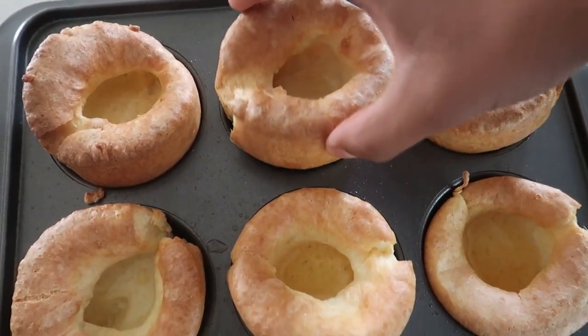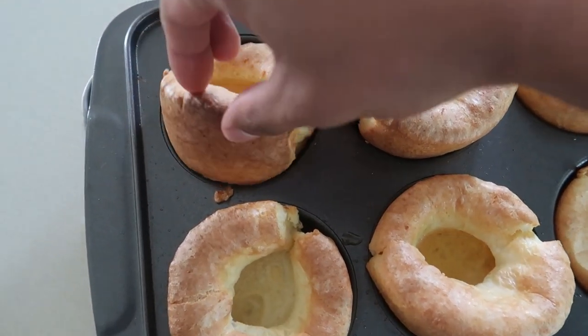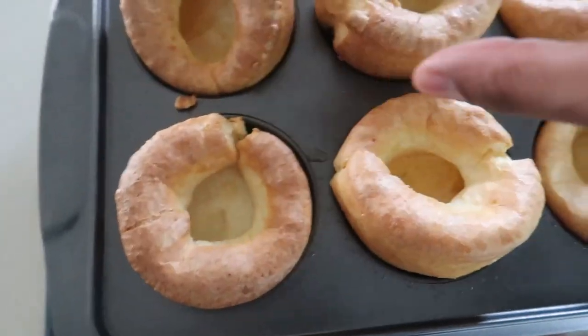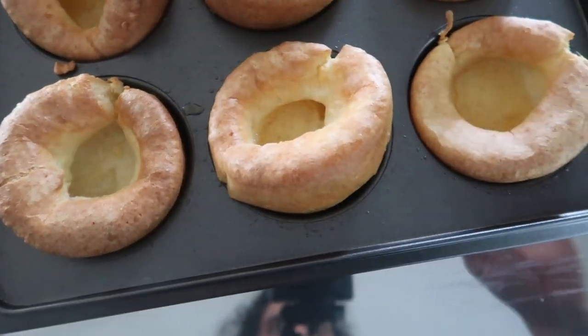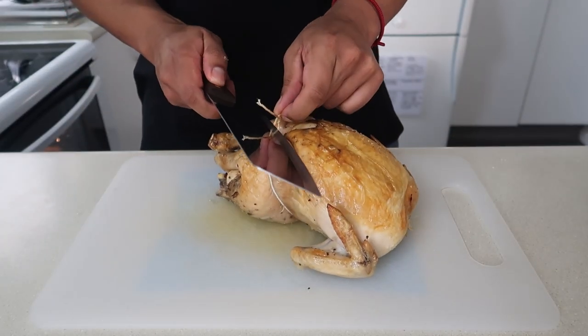Here's another angle - I'm telling you right now these will elevate your roasts to a whole different dimension. Little fried breads. With everything ready we can go carve up our chicken now.